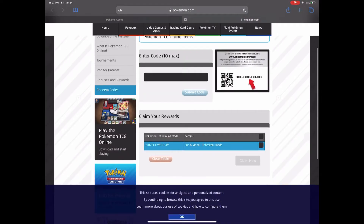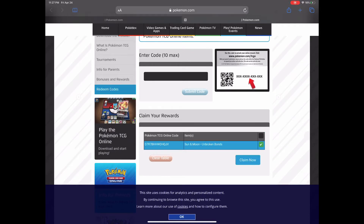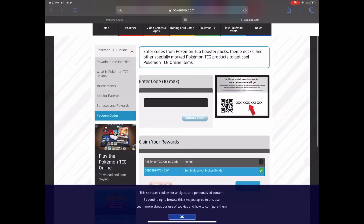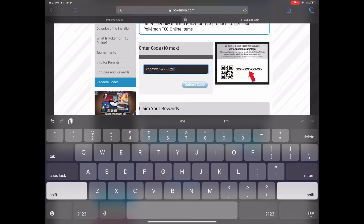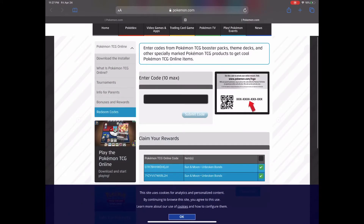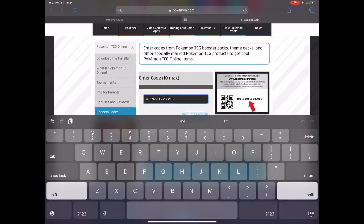I'm gonna do it two more times for you guys just so you can see. Open up the Control Center, tap the QR Code Reader, scan your code, tap Copy, go back to the site, and tap Paste. You can do this up to 10 times before you have to redeem them all and then start the process over.